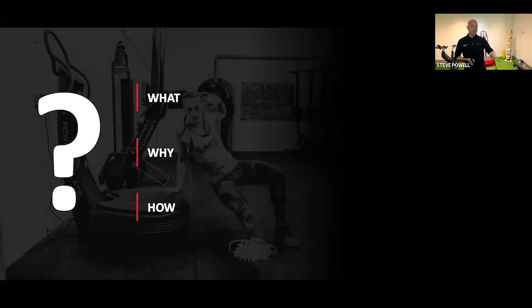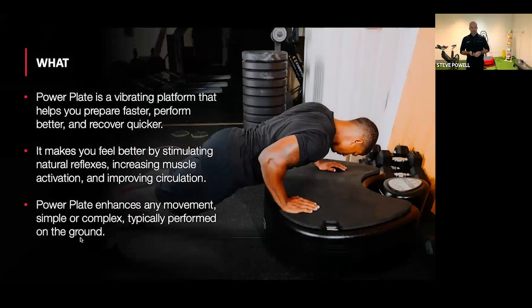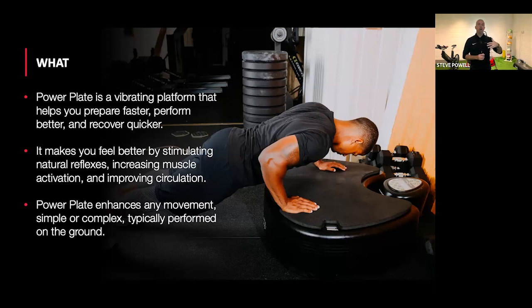So let's start with what is vibration, whole body vibration, or what is PowerPlate? I'll use those words synonymously — PowerPlate is the product, whole body vibration is essentially the science. And then products like the rollers, the pulse, the mini, and the dual sphere, we call targeted vibration. PowerPlate is a vibrating platform that helps you prepare faster, perform better, and recover quicker — vibration becomes an enhancement to whatever you're doing.